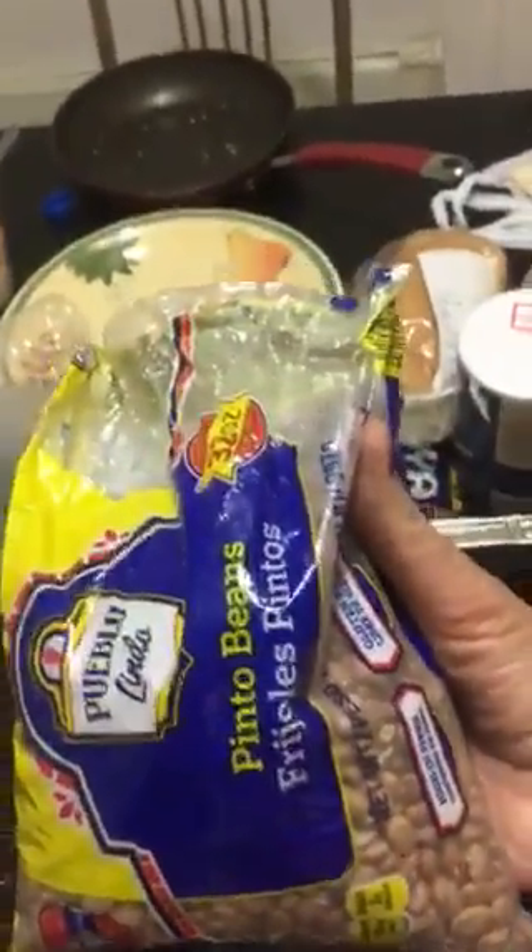I put a small wood in and filled it up with soil. I bought these dried beans from Aldi last year and used them, and I'm gonna do it again this year.